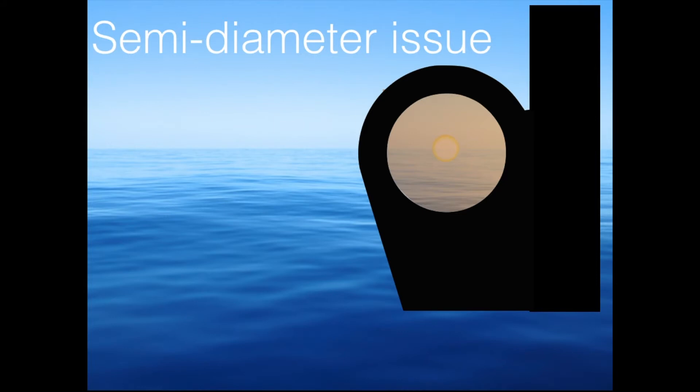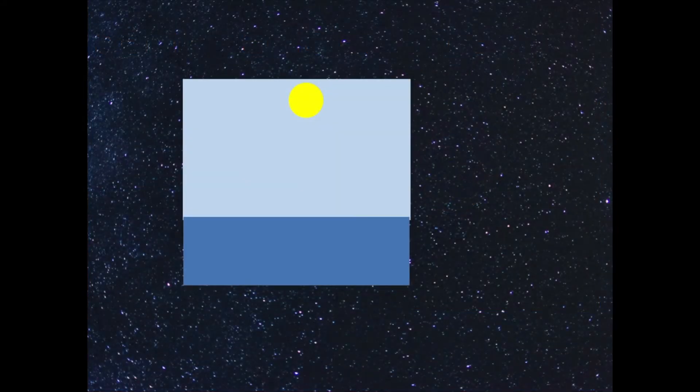On stars it's not an issue, because they're so small — just a little dot, so you place the dot on the horizon. But with the sun, you do a little trick: you have the sun here, you move the index arm, and theoretically we want you to have the sun centered. But what you do is you take the semi-diameter of the sun into consideration, and you place it on top of the horizon instead. That's much easier to judge if the sun is nicely placed on the horizon.